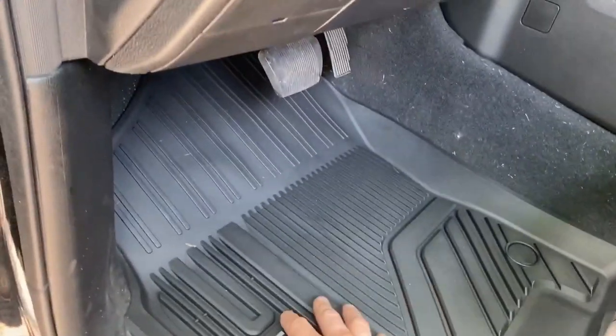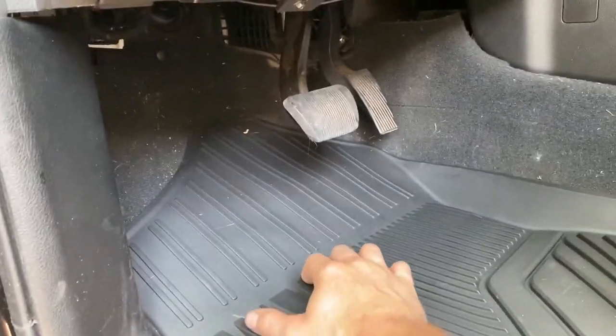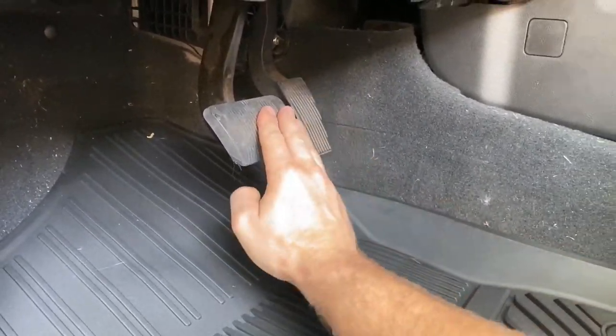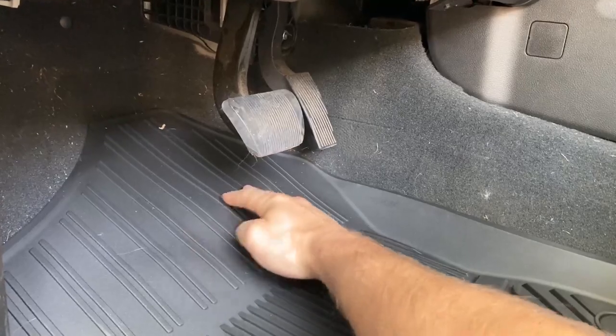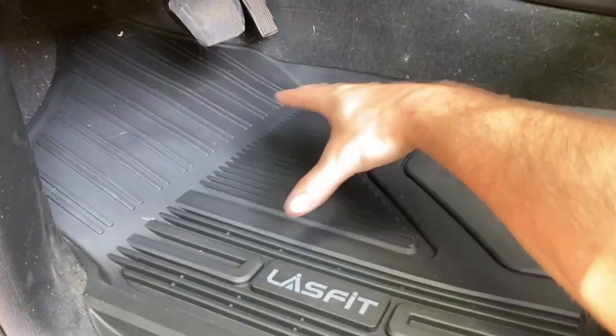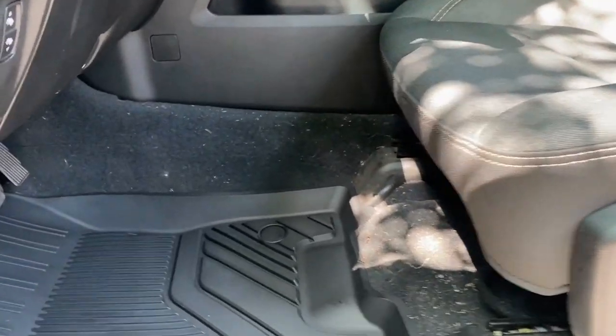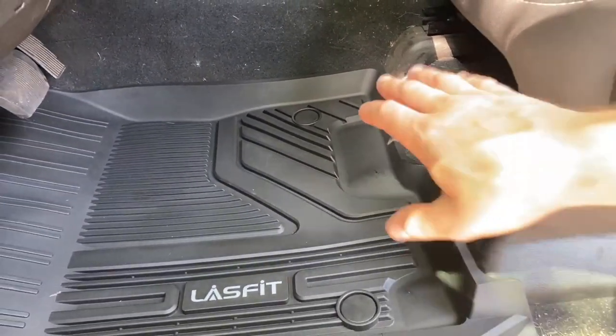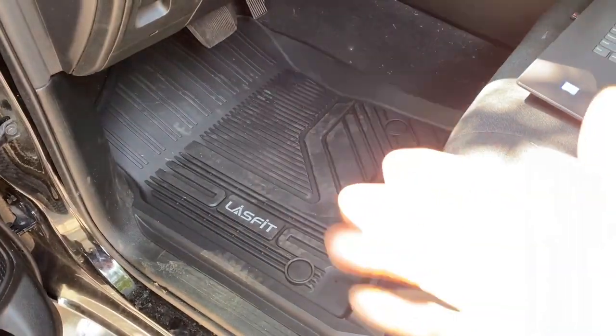It does cover the plastic door trim a bit and keeps everything contained. If you're in a state that gets snow like me, and you've got your shoes on and a little bit of snow drips off while you're using the pedals, it'll land here, drip down, and collect. Very good fitment — and again, don't judge me, I'm going to vacuum now.